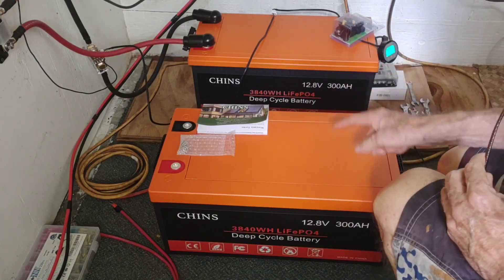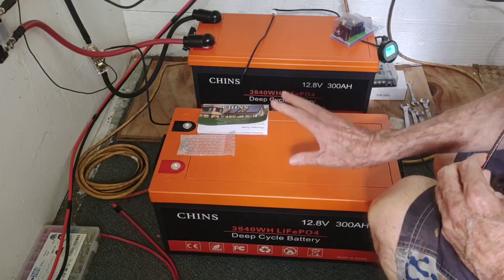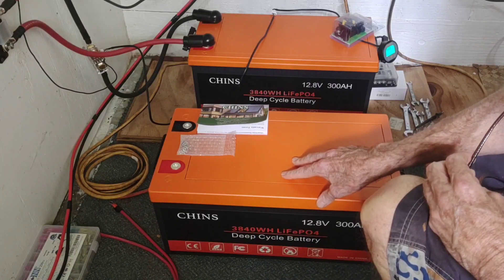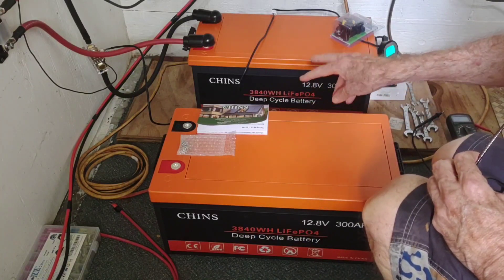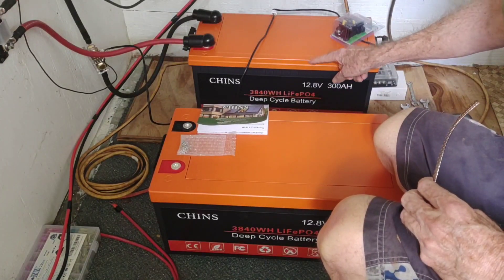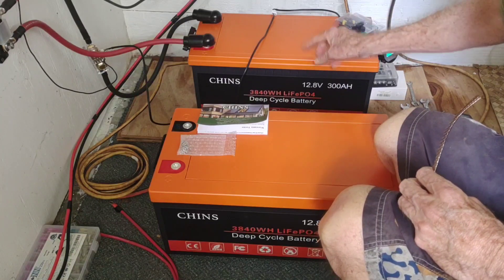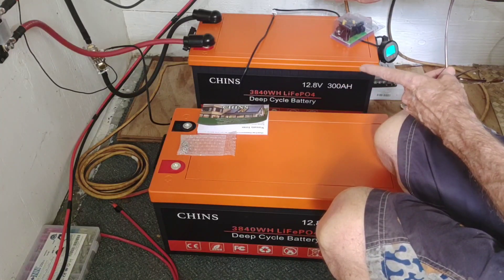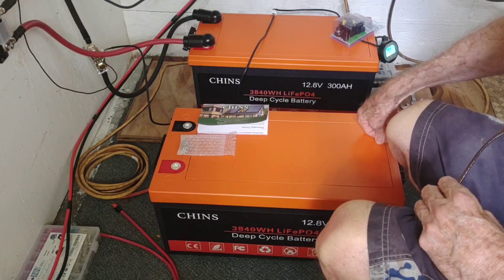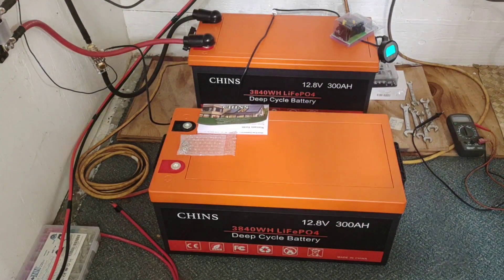I asked Chins about that and they verified that yes, they have changed the case, but all the internal components — the cells and the BMS — are identical, so there's no problem hooking these two units together. On the older one, it has a little lip here, and the entire casing is an inch and a quarter more narrow than the new one.